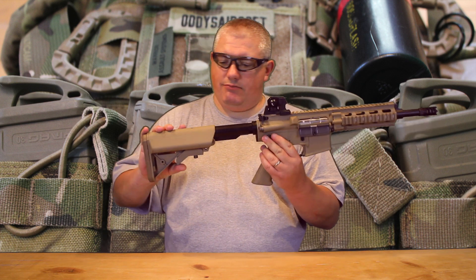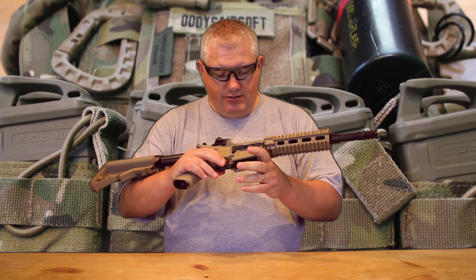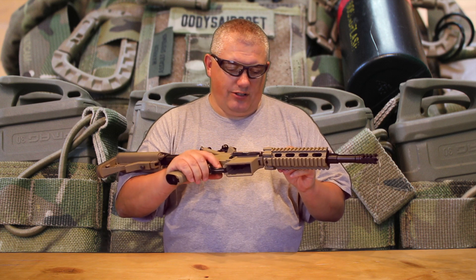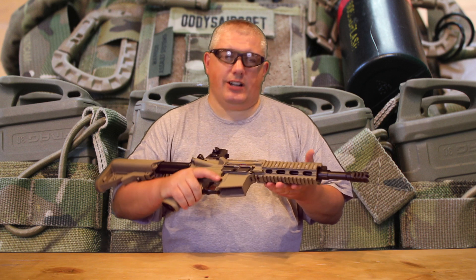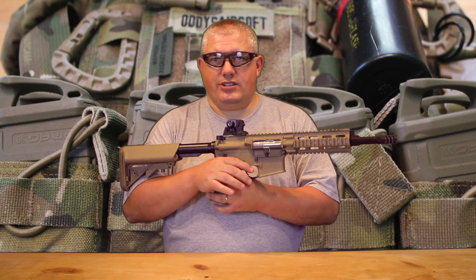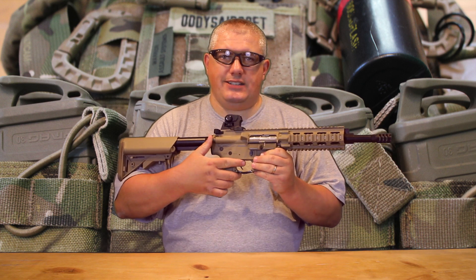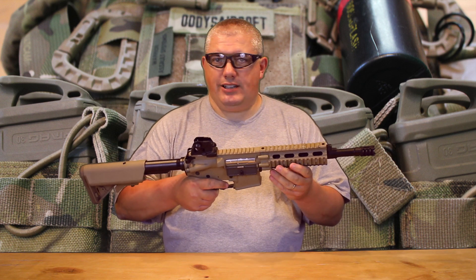Standard G&G crane stock — feels good. A couple of the usual features on a G&G: it has the pneumatic blowback, which is very nice. Not as effective or as loud as some of the other systems out there, but very effective and certainly doesn't drain energy from your gun. Another really nice feature which I always appreciate is it does have the working forward assist, so you can completely release the tension on the spring once you finish playing. I think that's a nice little feature.